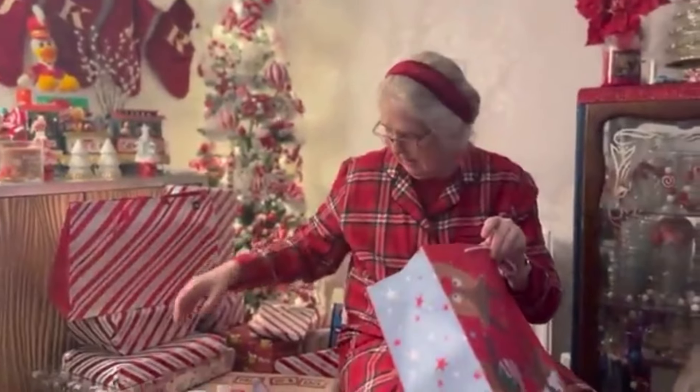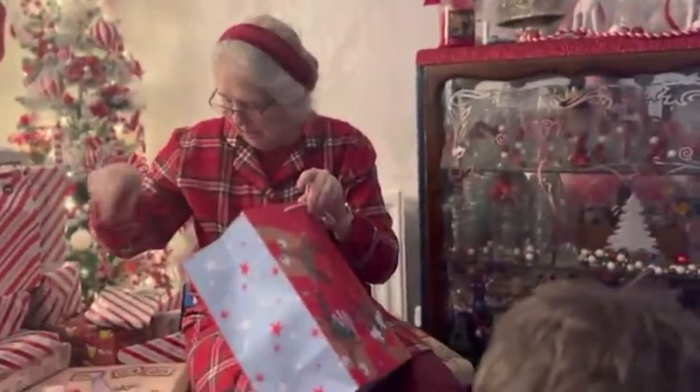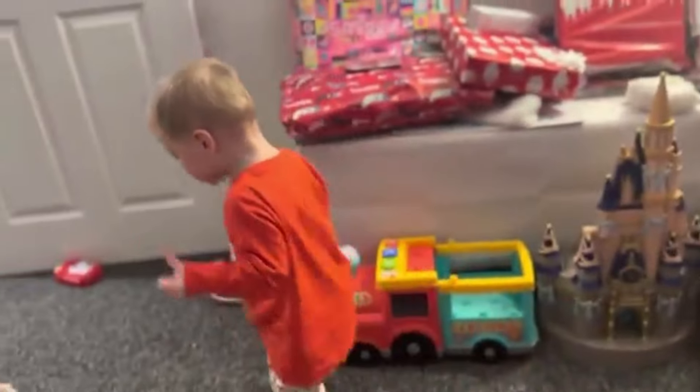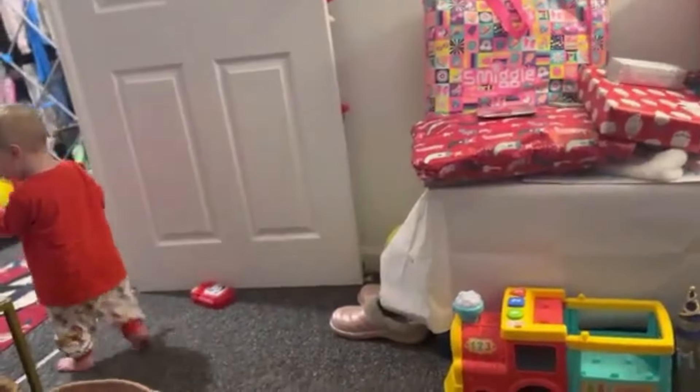Rowan was not interested in standing there at all — oh, this is the trouble, getting them both. Thank you. Thank you, Santa. Santa's little helpers — off he goes!